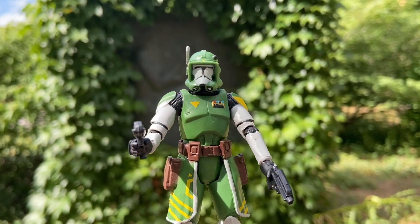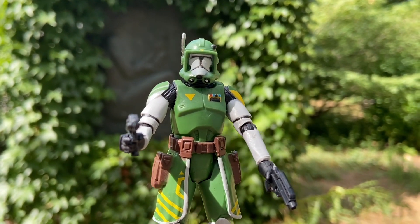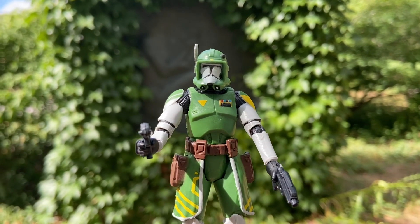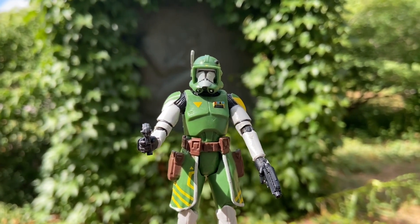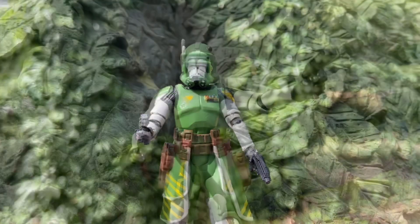He looks great. There's something about him — I love the green trim and just the way the green is going around his helmet. It has that Robin Hood look to him, like he'd be stationed somewhere indoors.